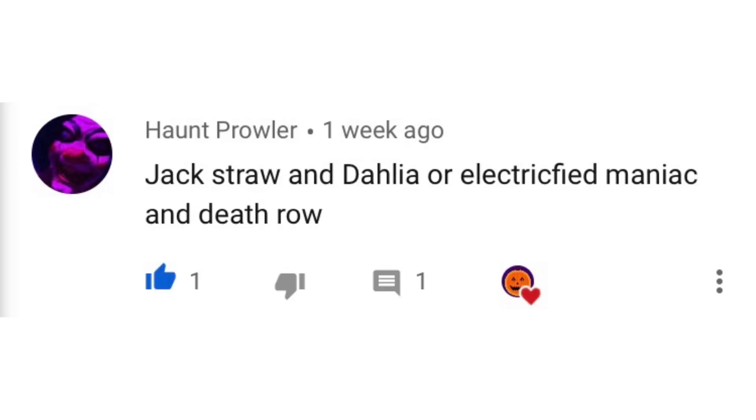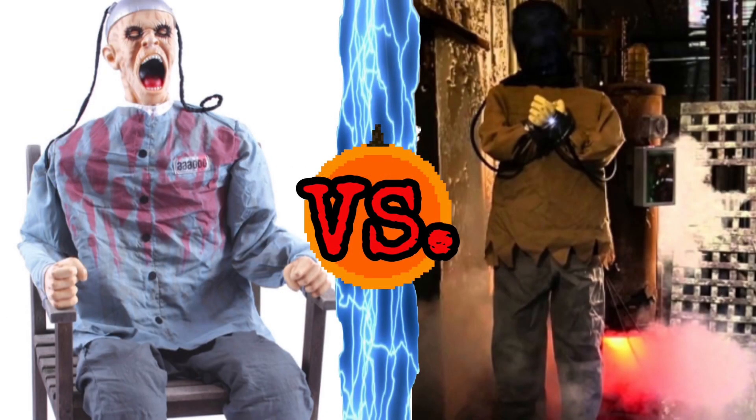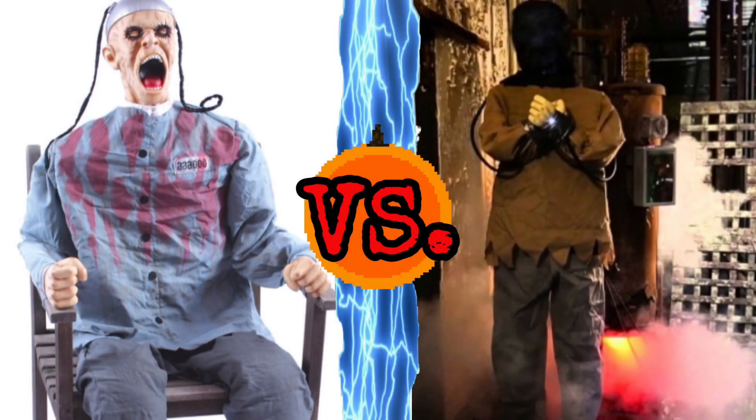Hey guys, just a quick shoutout before this video starts to Haunt Prowler for suggesting I do Electrified Maniac vs. Death Row. Thank you for suggesting that, and let's get on with the video. How's it going guys? It's the Pixel A Pumpkin, and welcome back to another Versus video. Today we'll be taking a look at Spirit Halloween 2013 Death Row and Spirit Halloween 2014 Electrified Maniac. As always, we'll be taking a look at animation, audio/dialogue, and overall look. Without further ado, let's hop straight into this one.